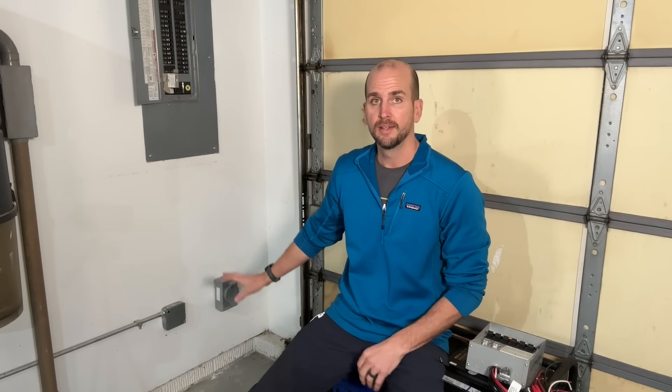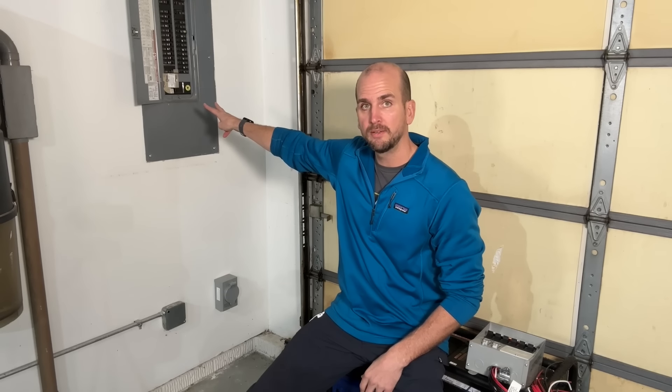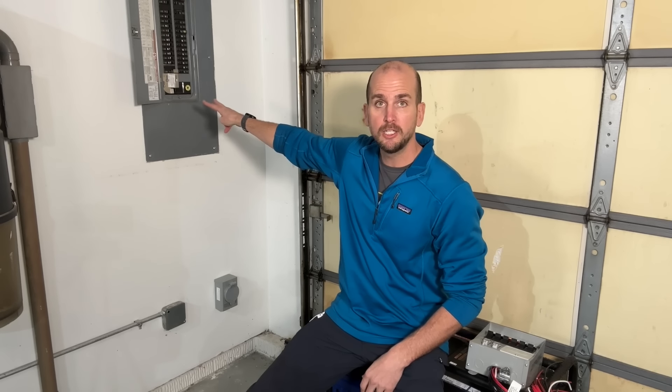So how do we actually plug this generator into the house? Assuming you're not running extension cords from the generator inside — sometimes we have to, but that's not ideal. The two main options: the first is the one I went with, the easiest to install. That is a simple 30 amp inlet box. And then that silver bracket on the lower left-hand corner of my Square D QO panel is called an interlock kit. An interlock kit simply ensures you cannot have grid power and generator power on at the same time.